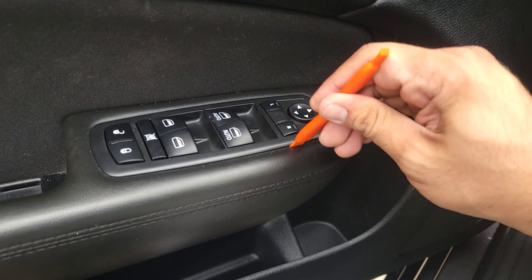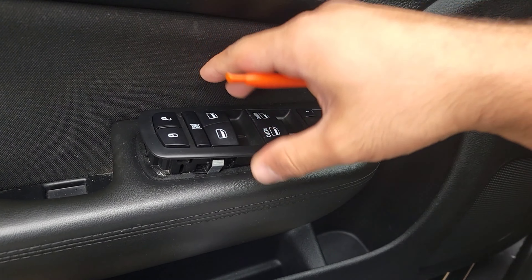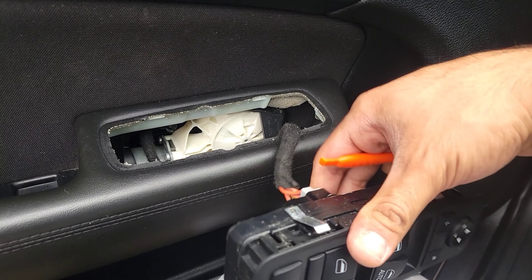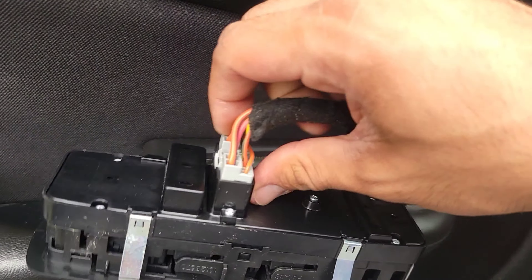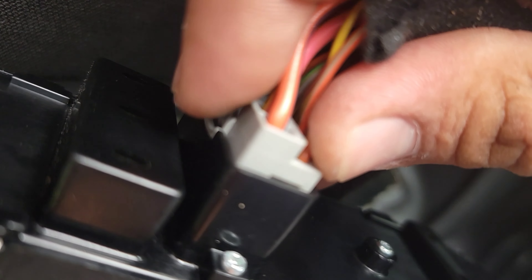Insert the trim removal tool on one of the edges, just like that, and insert it in the back just like that. Pull this out just like that and you're going to have the power switch. Click into here just like so.